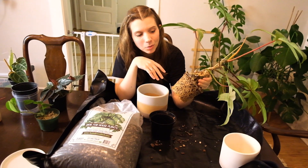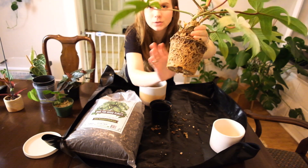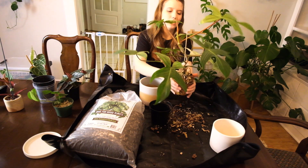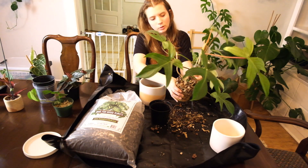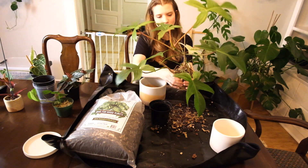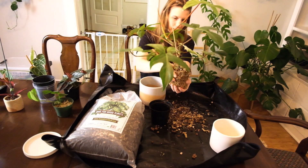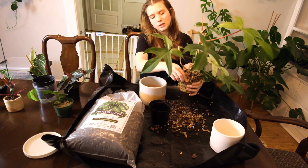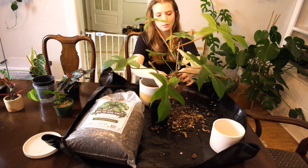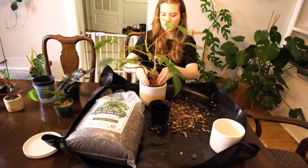Holy moly — look at that! There are so many roots, it's just a wall of roots. I'll break this up a little bit. I never know whether I should break up the root ball or just leave it — I'm very torn. I'm trying to kind of let him know he can go places now. I think it'll be worth it to refresh the soil because I got this guy about a year ago and have not repotted him in that entire time. He's been living in his nursery pot with pretty good soil, which is part of why I wasn't in a rush.